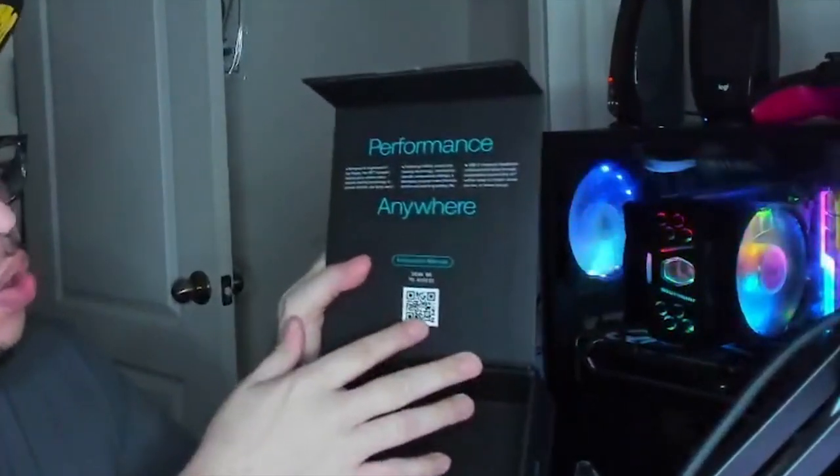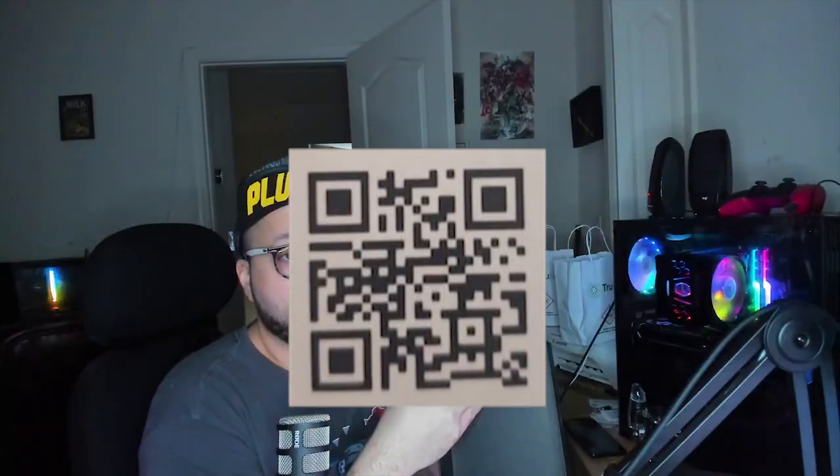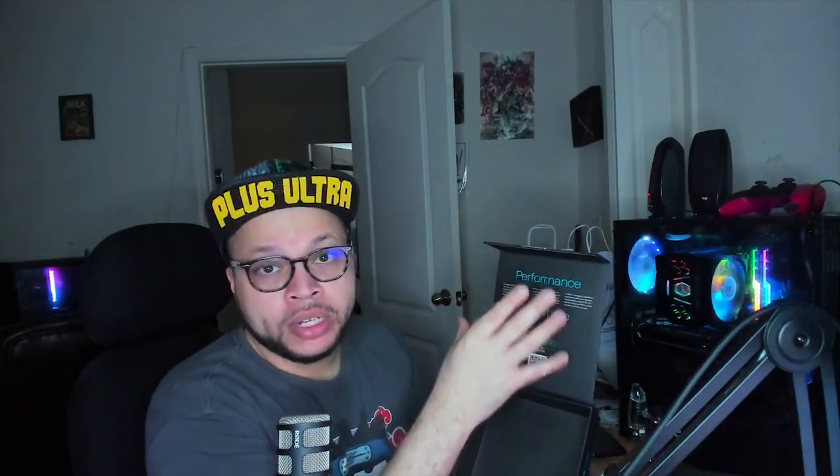When you open it, there's a QR code you can scan on your phone. Open your camera up and you don't have to take a picture of it — just put it there and tap on it. If it has QR code scanning enabled on the camera, it should automatically do its thing, and it'll download the manual for you on your phone, really quick and easy.